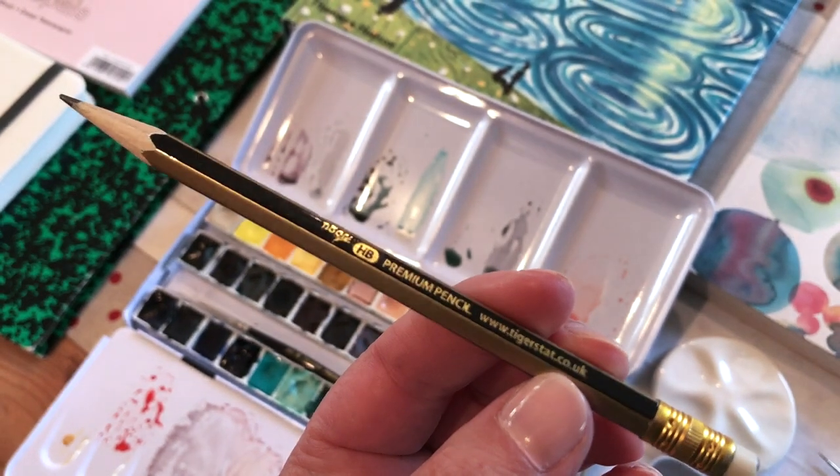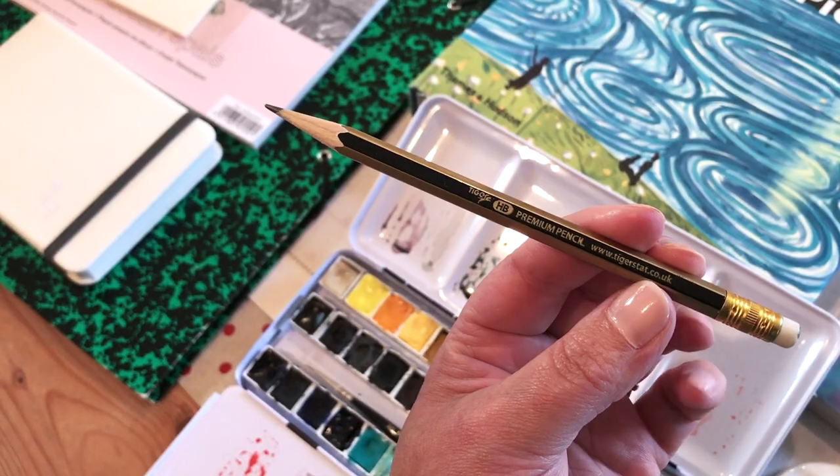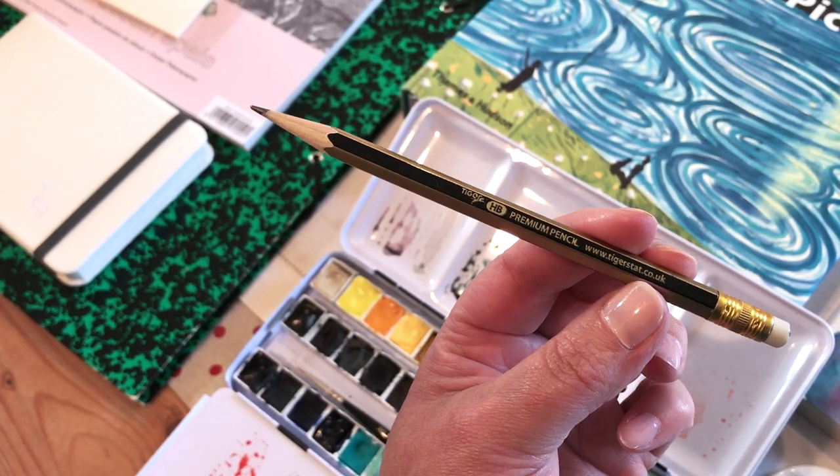I decided to bring just one basic graphite pencil with me — just an HB, to sketch out the watercolour paintings.